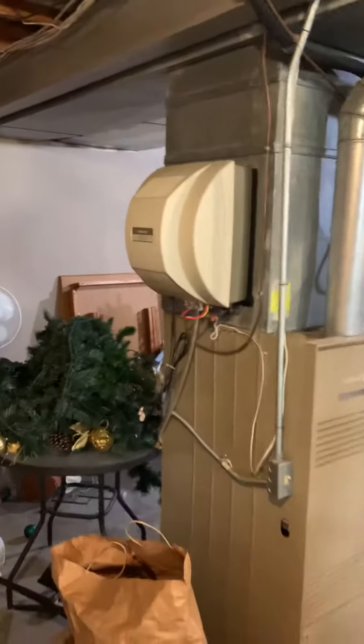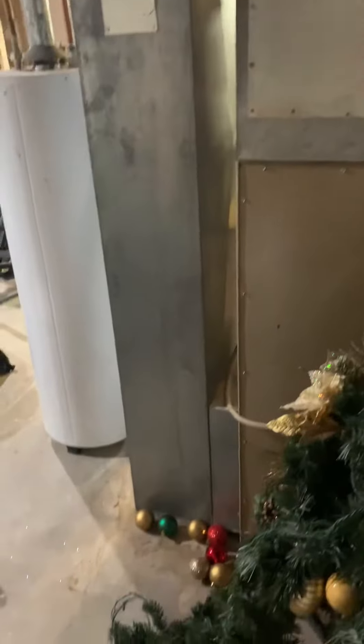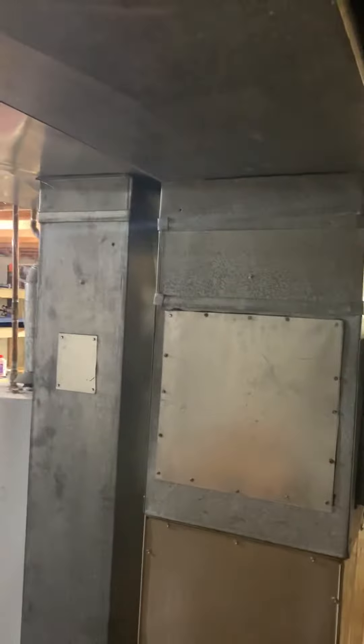On the other side we've got an older humidifier — not sure if it works. They don't think they've used it since they've been here, so it's older and may have a little bit of mold growth given its age. And here is the back of the unit — plenty of room to flare out that supply plenum.